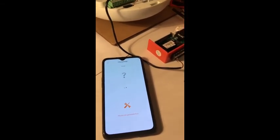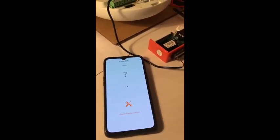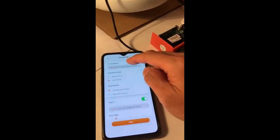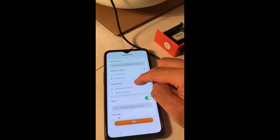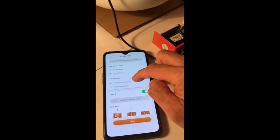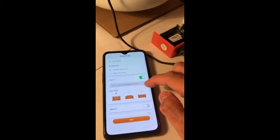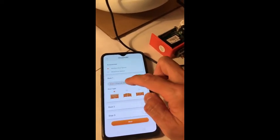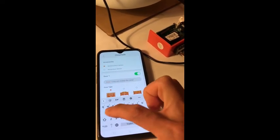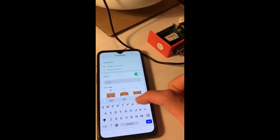For the first time to use, you will need to set up the parameters. Tap setup. You can name the CHOP Hub. Select cycle mode to use open, stop, and close to operate the system. You can also name your door — for example, TMT Garage.